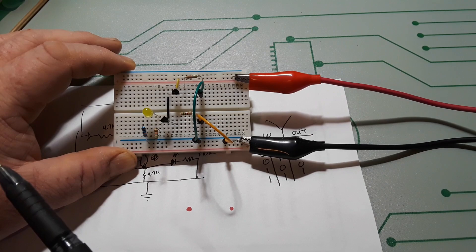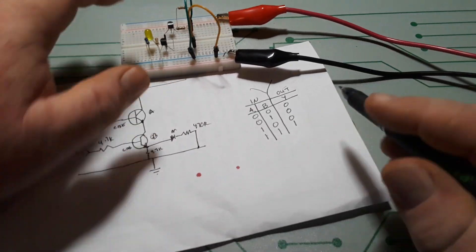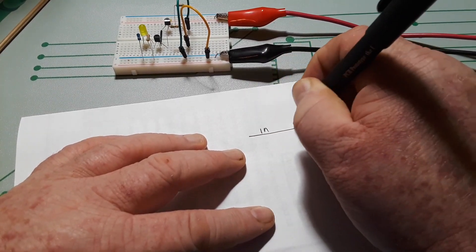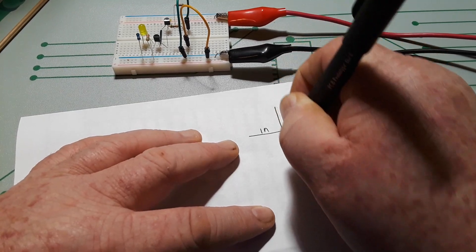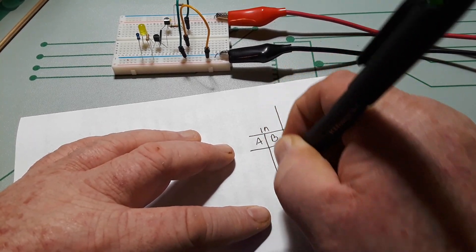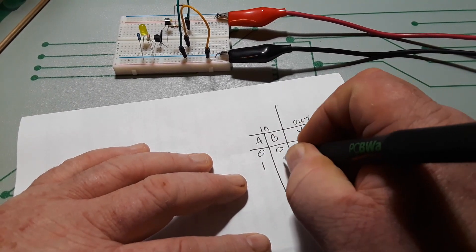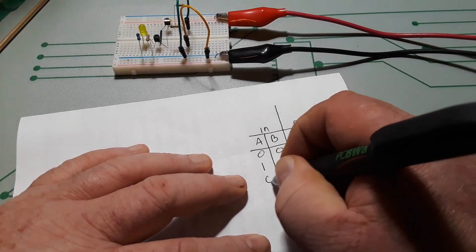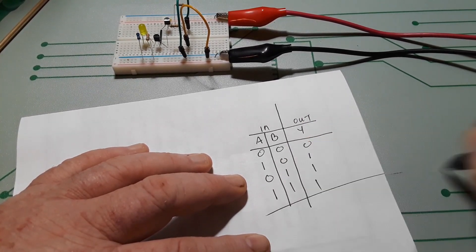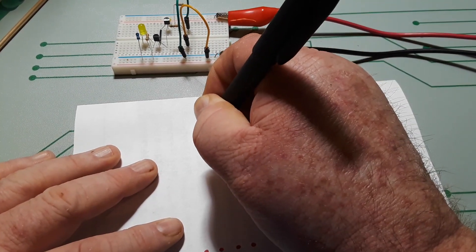Now let's take this and make it an OR gate. Let's do our truth table first. In, out — A, B, Y. If A is 0 and B is 0, Y is 0. If A is 1 and B is 0, Y is 1. If A is 0 and B is 1, Y is 1. And if they're both 1, Y is 1. So how do we do that? We do it almost the same as before.